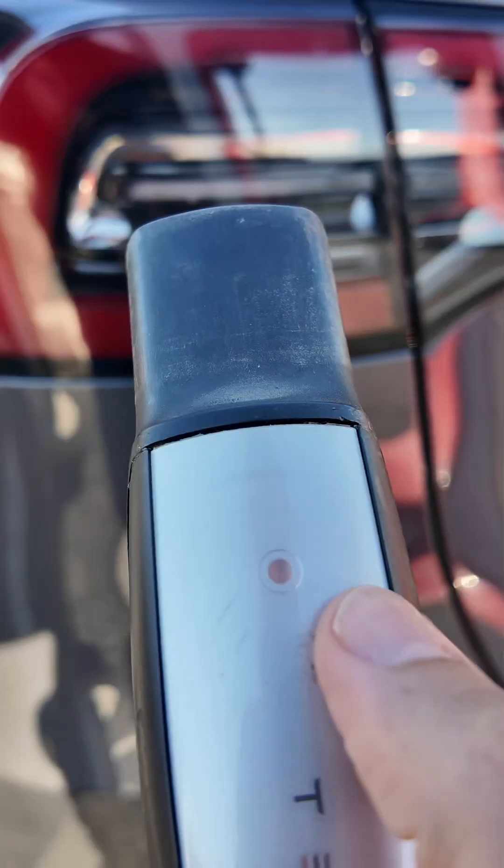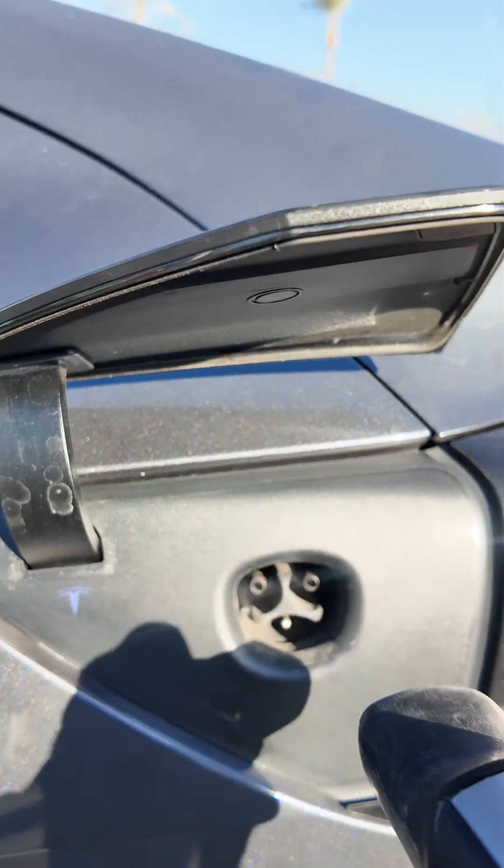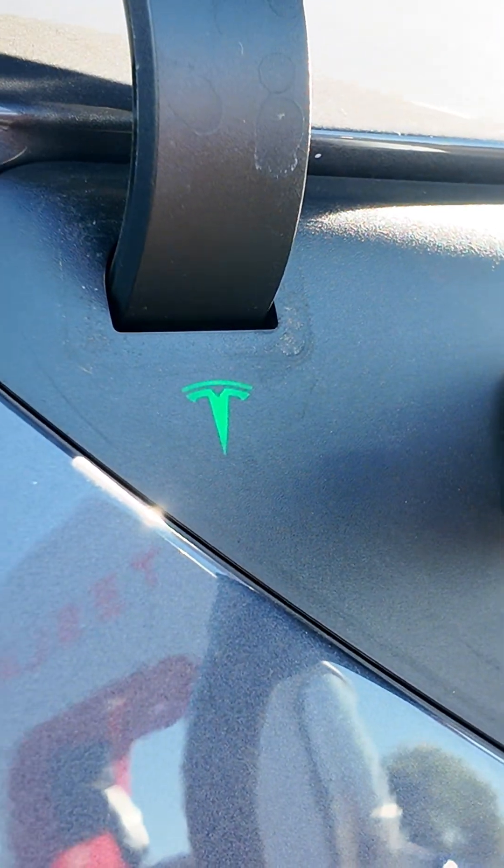To remove the charging cable, simply hold down the button on the charging cable and pull it out. I hope these tips help. Like and subscribe for more.